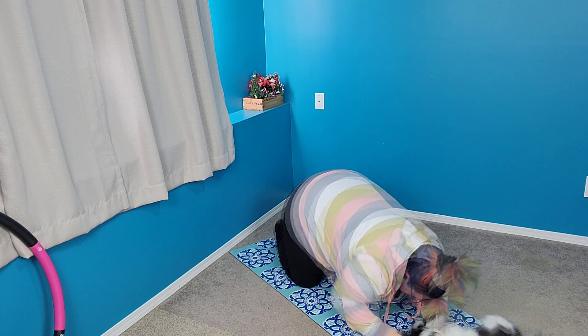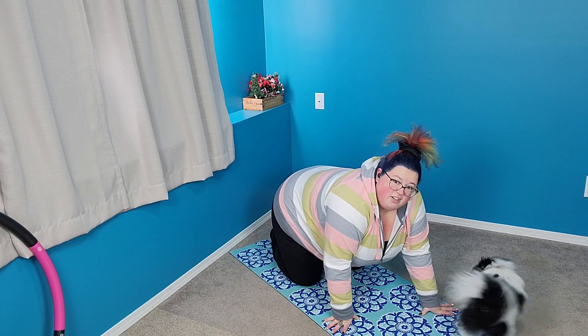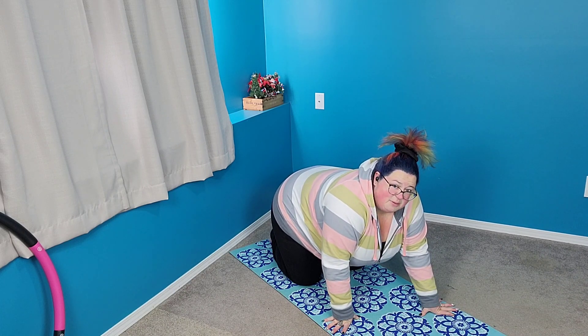Breathe. Come on up. It's very hard to do yoga with animals, I'm telling you.